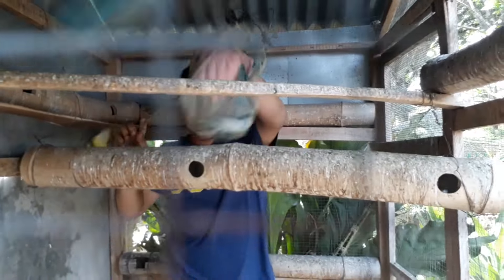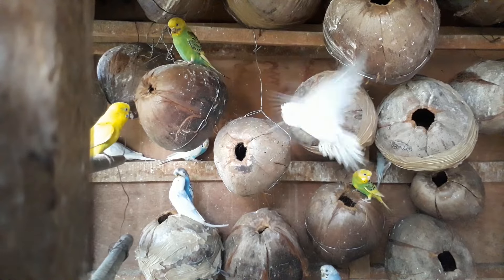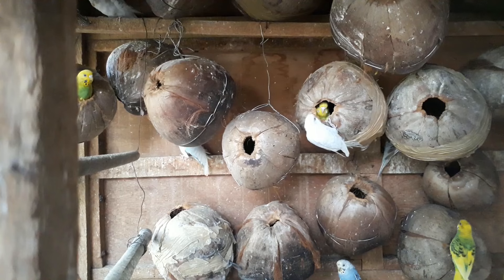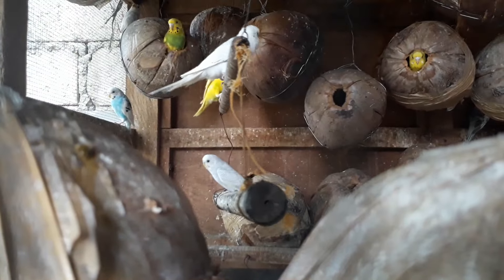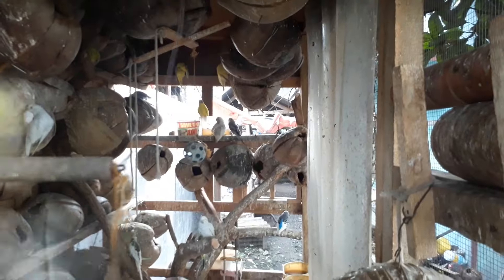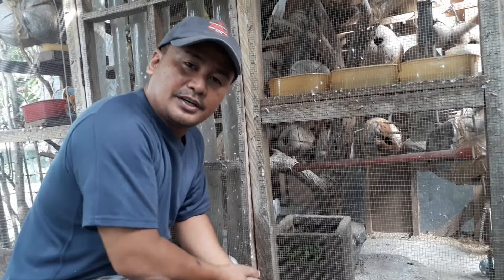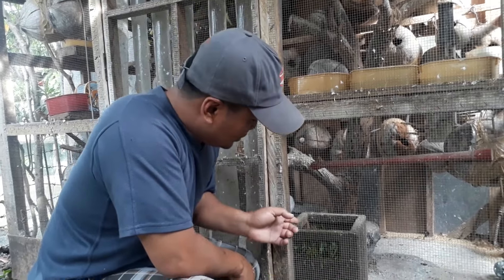My technique is that if you have chicks, remove them immediately so they will not disturb the breeders inside the breeding cage. We are also giving them food like water spinach.